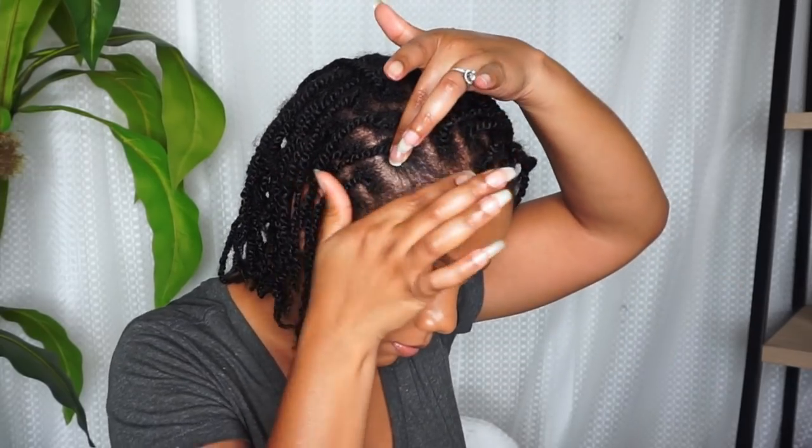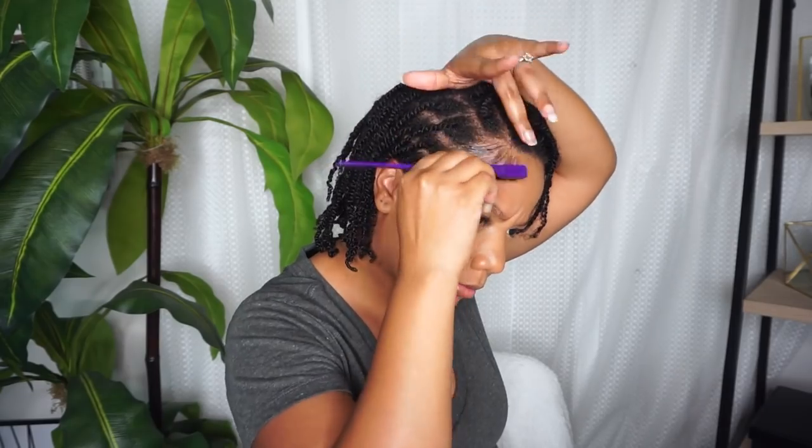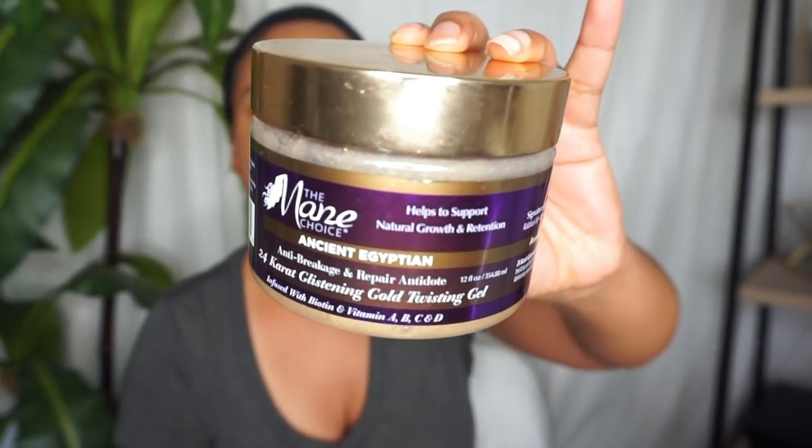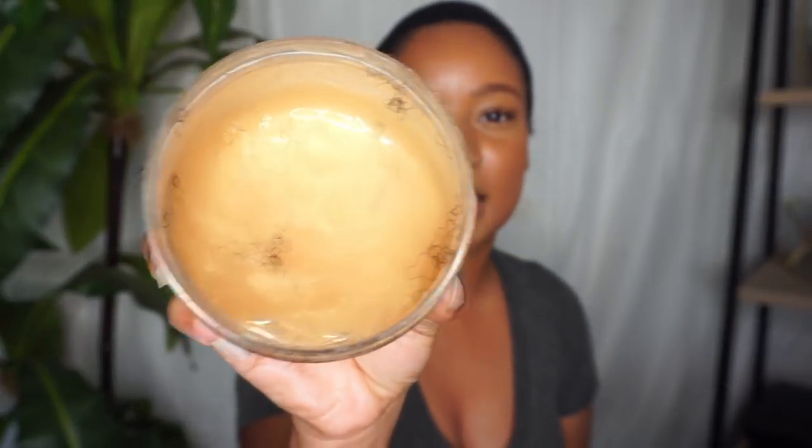I do a little bit on the edges sometimes, and that's it — I keep this very simple, very low maintenance. Whenever I need to redo my twists, I use the Main Choice Ancient Egyptian 24 Karat Glistening Twisting Gel. Sorry about the messy jar, but this is my absolute favorite gel to do twists with — I'm on my second one and I just love it.